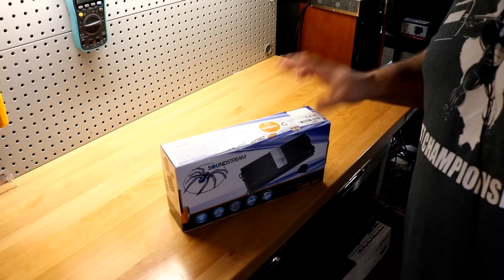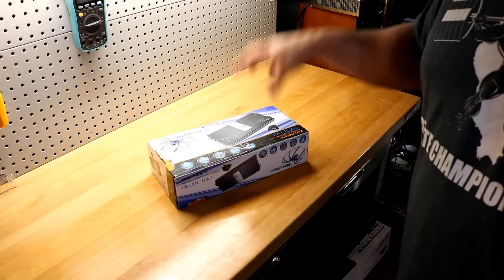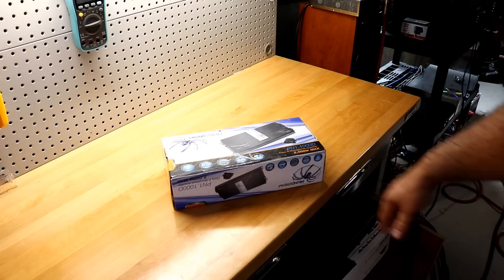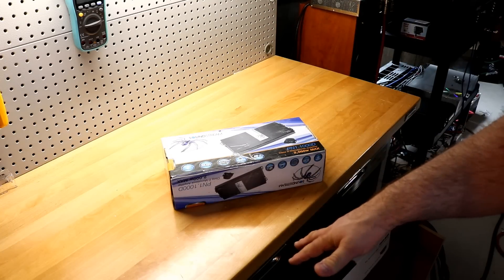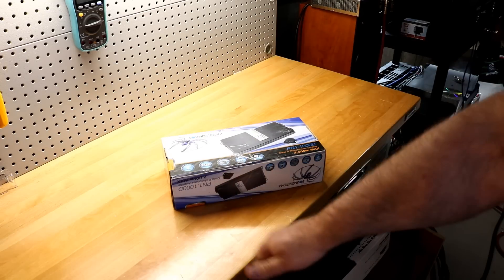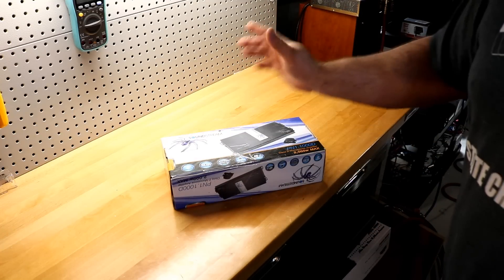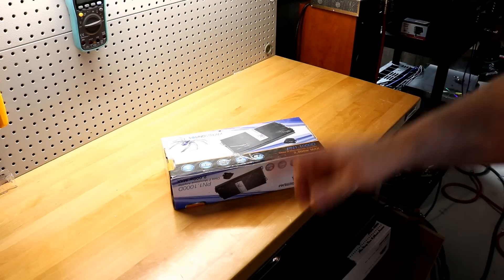These are one of the few Soundstream amplifiers that are made in Korea. They're the equivalent of the Precision Power Ion series and the Power Acoustic Razors — the Razors being the lower-end ones. They're all the same on the inside, but the Power Acoustic ones are rated over the moon, while the Precision Powers and Soundstreams are supposedly rated dead-on.